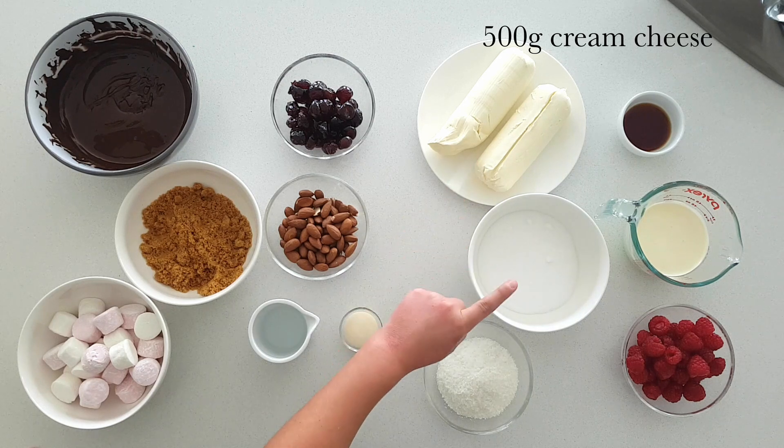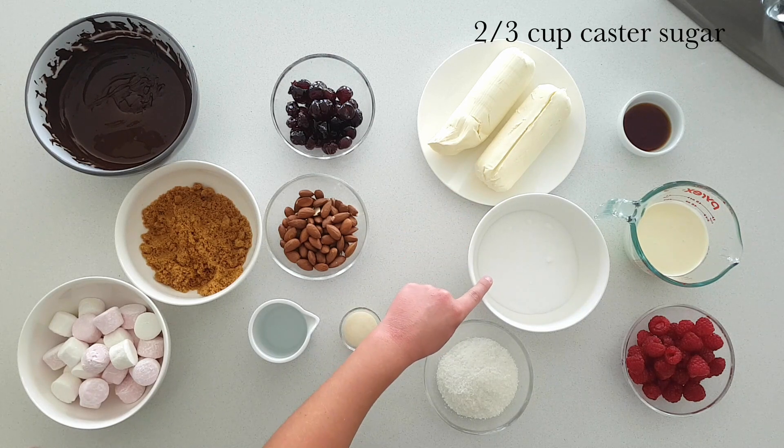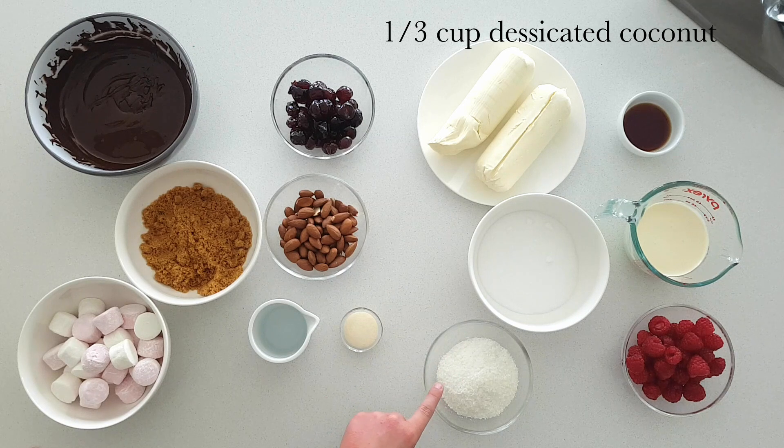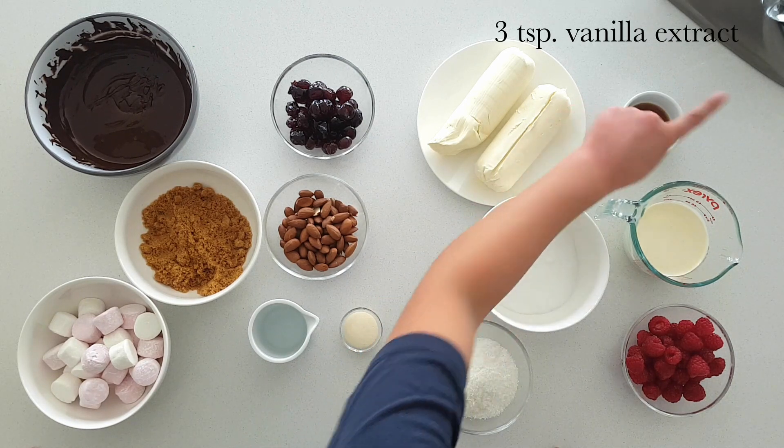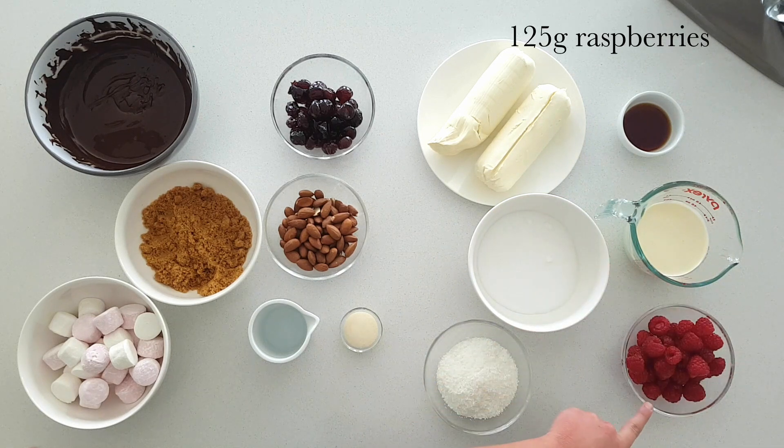500 grams of cream cheese, two thirds of a cup of custard sugar, one third of a cup of desiccated coconut, three teaspoons of vanilla extract, half a cup of thickened cream, and 125 grams of fresh raspberries.